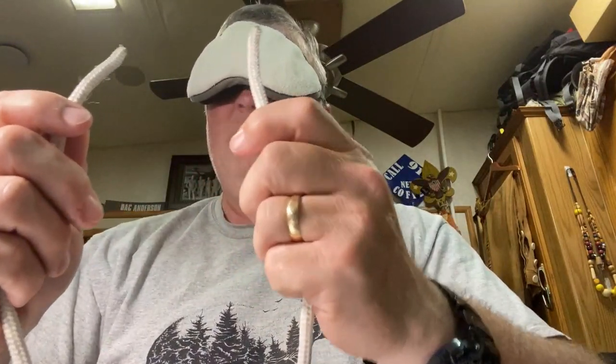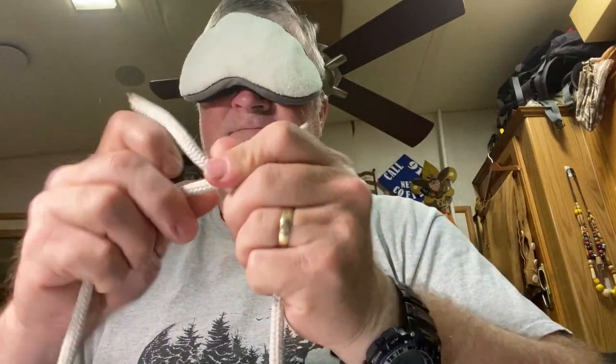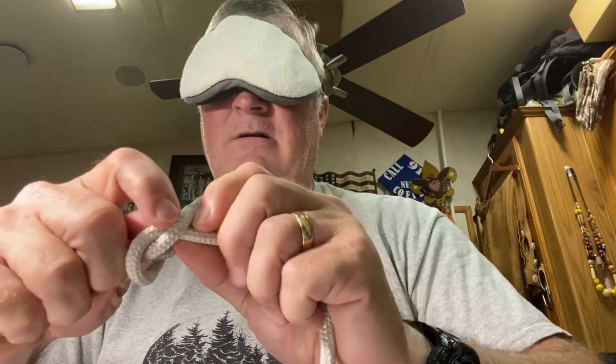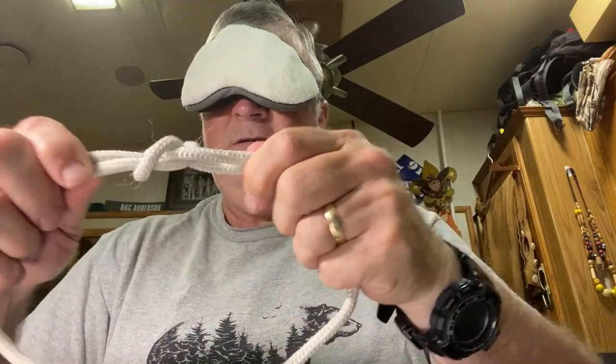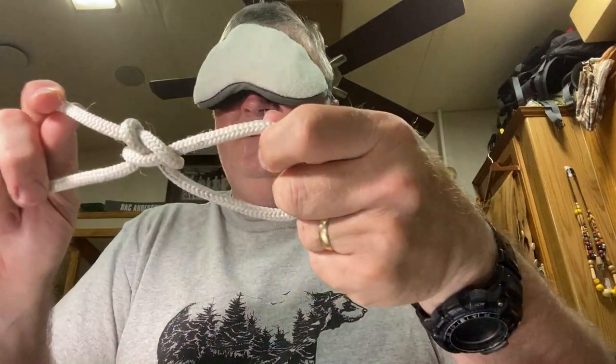All right, here goes nothing. All right — square knot. Come on, where are you? There you are. All right, sheet bend. Let's go for that bowline. Come on, where is it? All right, there's the bowline.